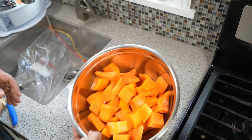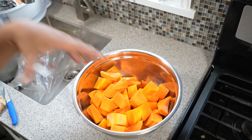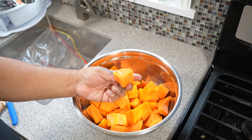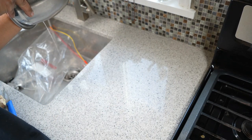I've got five pounds of butternut squash, peeled and cubed up into nice big inch to inch-and-a-half pieces. I'm just going to drain it a bit and get rid of any water.